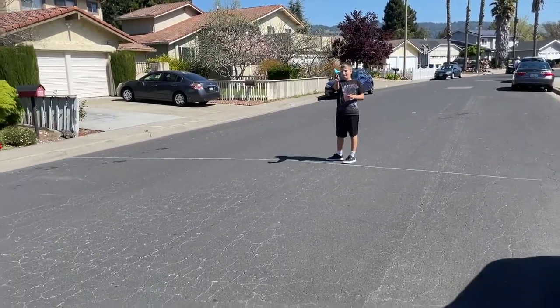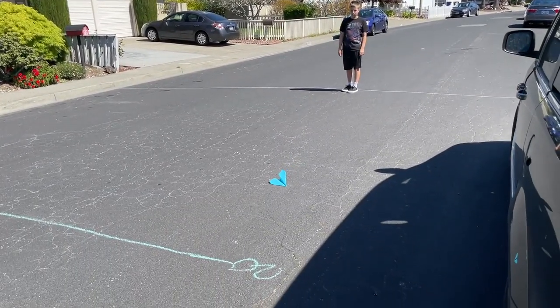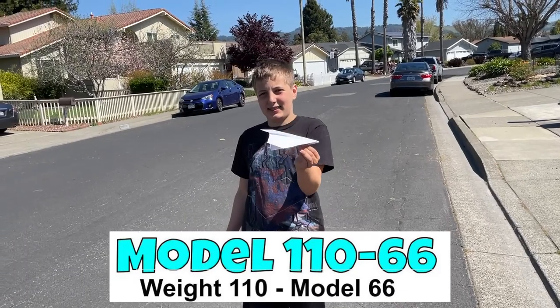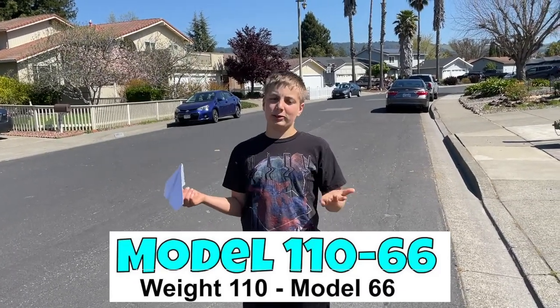Last one, we want about 23 feet. That did not do well. No, it didn't. This is the 110-66. The weight of the paper is 110 and the model, of course, is 66.